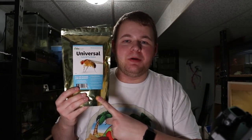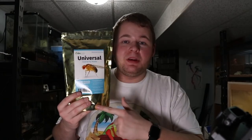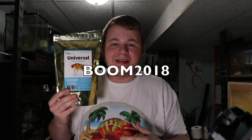Before I get into the video, I wanted to say that if you guys are interested, I actually have a discount code with Reptiles R Us. They're the only carrier of BioDude in Canada and they ship throughout Canada as well as the United States. At checkout you can use the code BOOM2018 and you guys will save 10% off your media. The link will be in the description as well as on the screen right now.